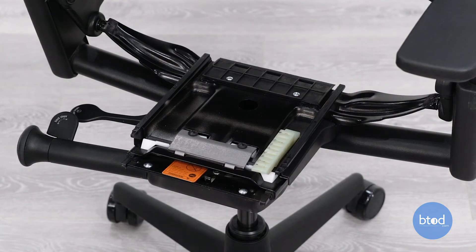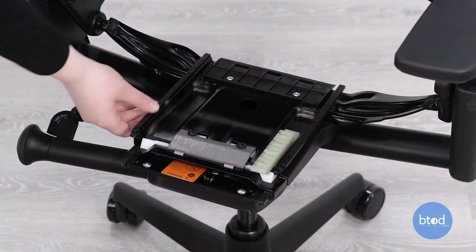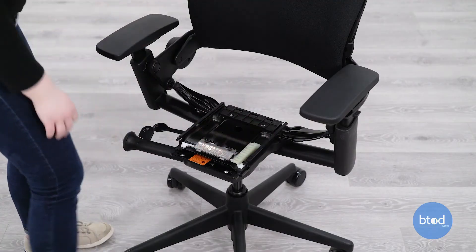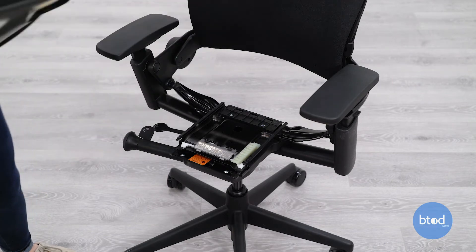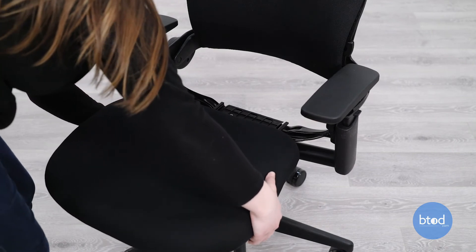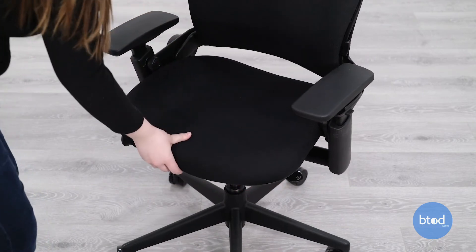To put the seat pan back on the chair, just make sure that your glides are still on the chair in the proper places. Then, holding the seat pan and depressing the seat depth lever, align the glides with the track on the bottom of the chair and slowly slide the seat pan onto those tracks into place. Then your seat should be fully installed back onto the chair.